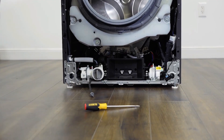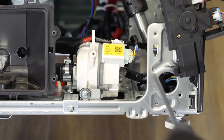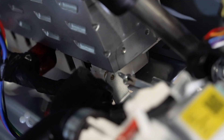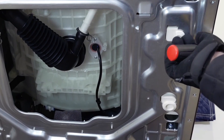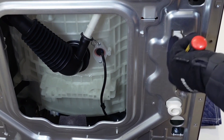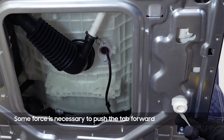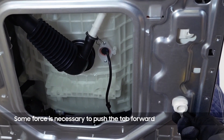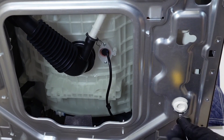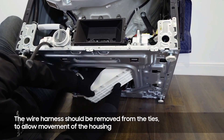To access the main PCB housing, tilt the product back to expose the bottom panel. Remove the screw from the housing. Shift the housing from the underside to release it. It can now be pulled through the bottom hole for service.